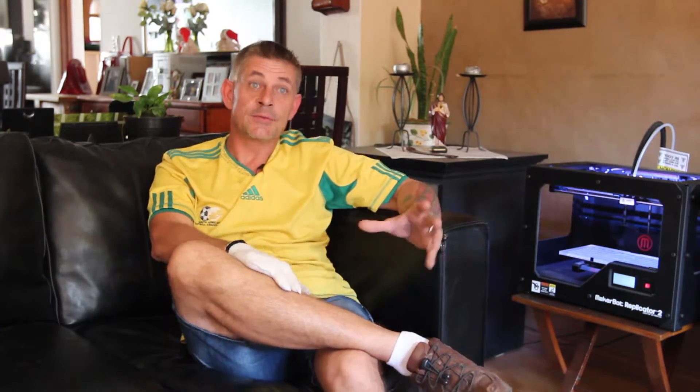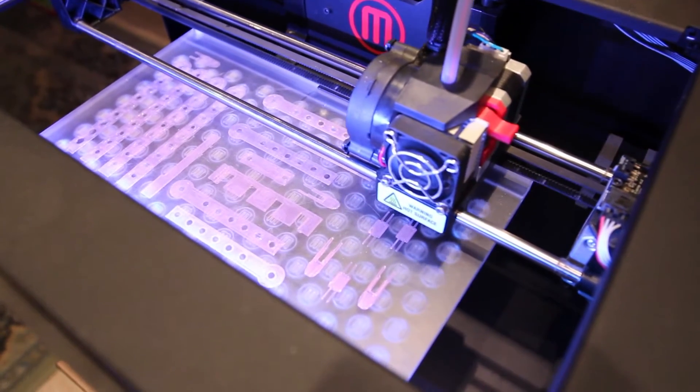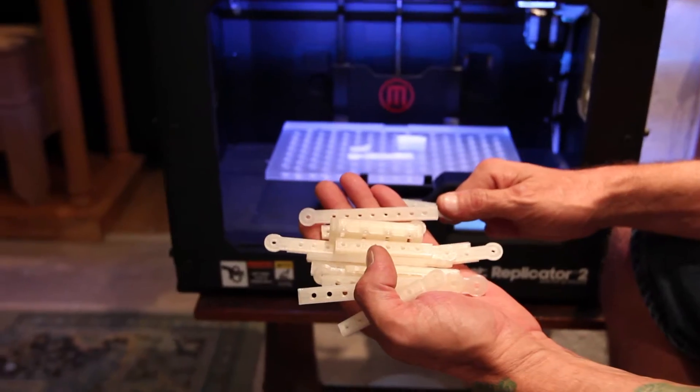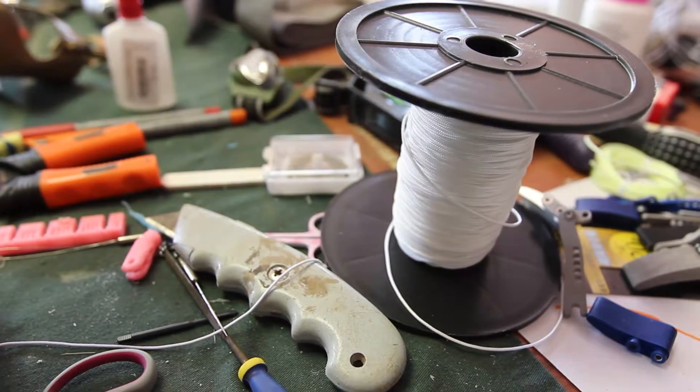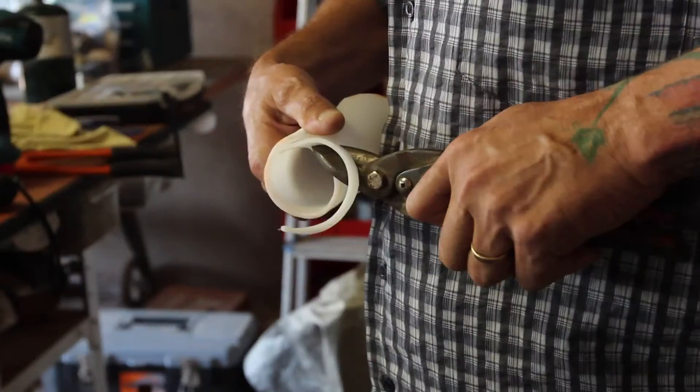Everything other than three different things is made by the MakerBot — all the fingers and phalanges, the tips, the thumb, the knuckle block, and the wrist hinges are all printed. The only things we add are cabling, stainless steel hardware, and thermoplastic.